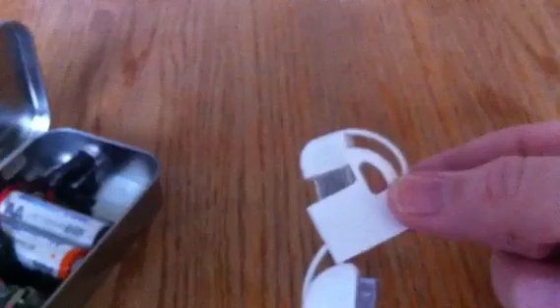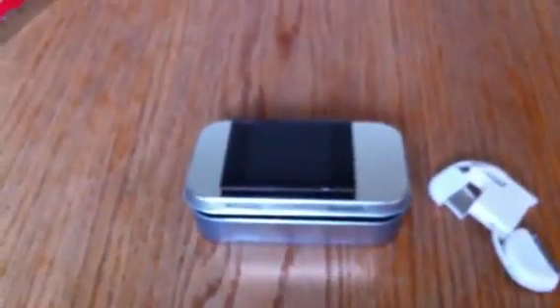Pop this part out and then slide this and it does that. Anyway, check out browndoggadgets.com — I'll be making some more stuff and showing you. Thanks.